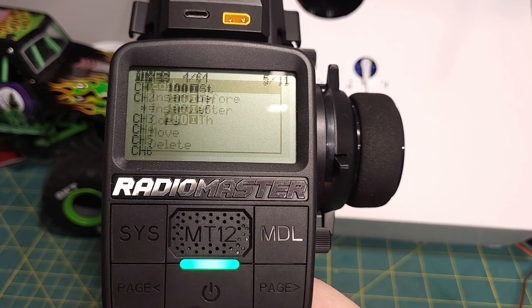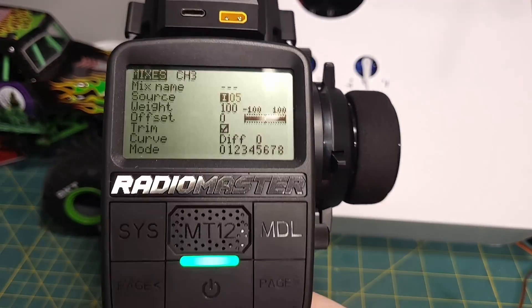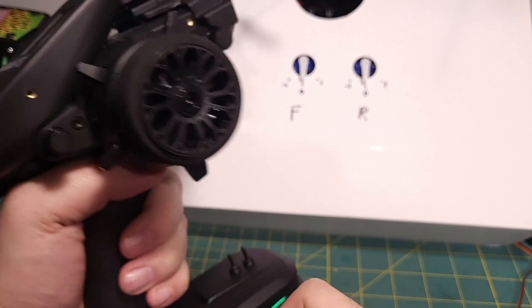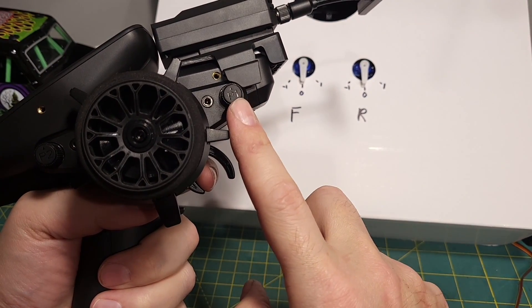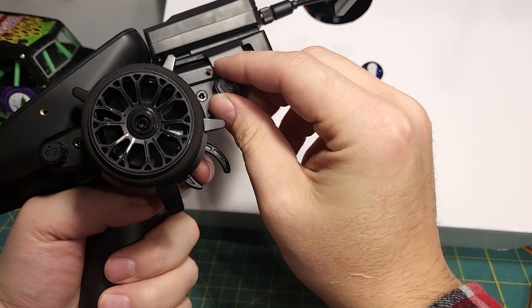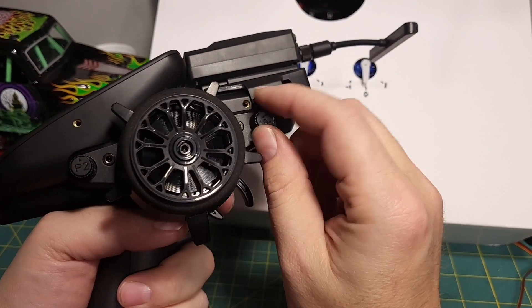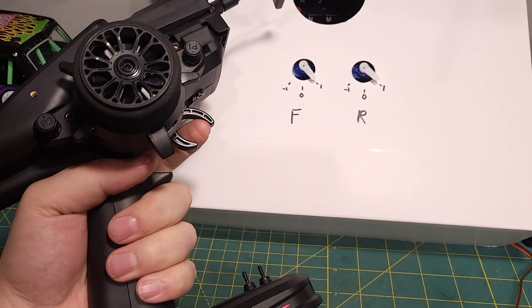We've added that, and we come down here and insert after to do the same thing for channel 3. Now we can see that when we pull the throttle, nothing happens, because the knob is at zero right now — throttle multiplied by zero gives us nothing. If we turn it all the way up, it's now being multiplied by one and we get our full throttle. If we turn it backwards, it's going to be multiplied by negative one, so it's going to be inverted — forward goes backwards, backwards goes forwards.